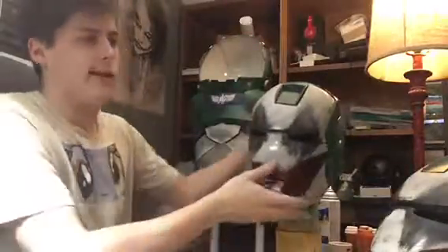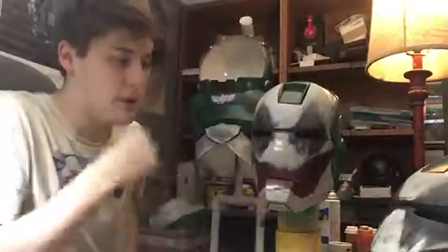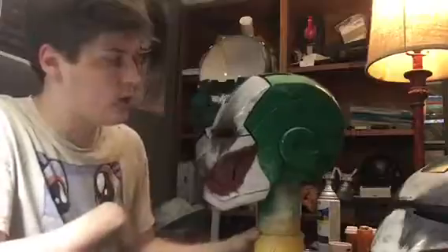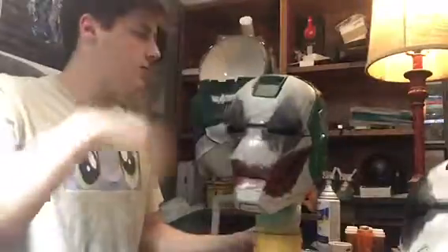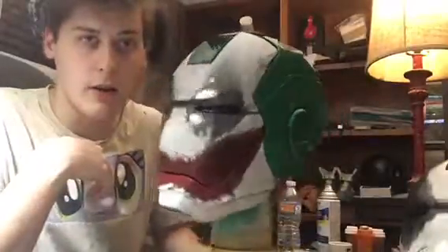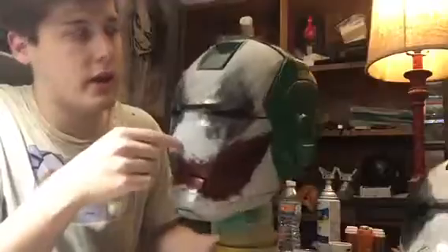So I was like, I have an extra Iron Man helmet, why don't I just repaint it? It'd be kind of cool. I was bored one day and I decided to just repaint it - I've got nothing else to do. So this is what I did - let me get closer.